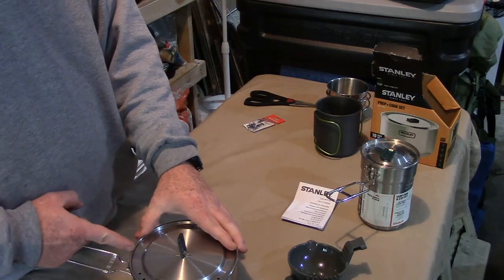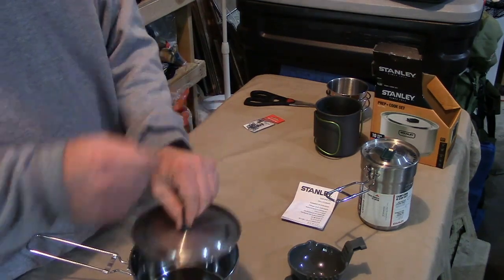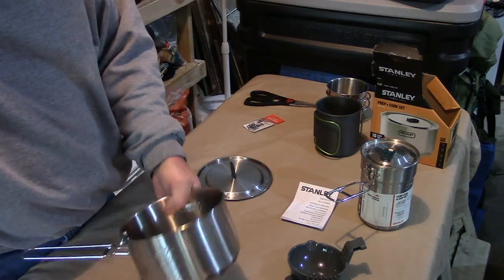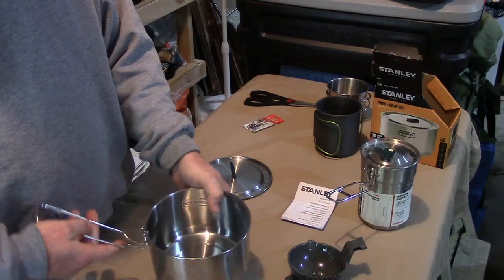I'm going to notch the lid - I believe I'm actually going to notch the lid on this one. I'm going to cut a groove to accept the hooks so when it's hanging on the bail I can get this thing on and off. Not a real big issue, but it keeps me from having to add anything else and keeps my weight down. As soon as I get those done, I'll be back with you. Appreciate you tuning in, thanks.